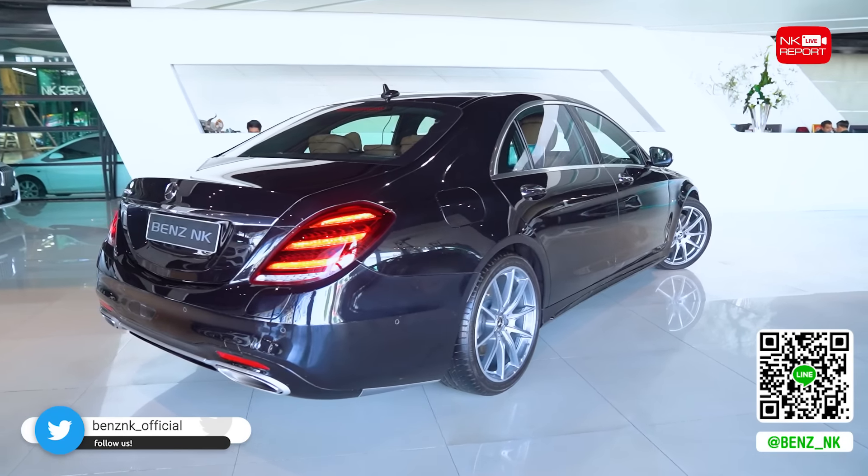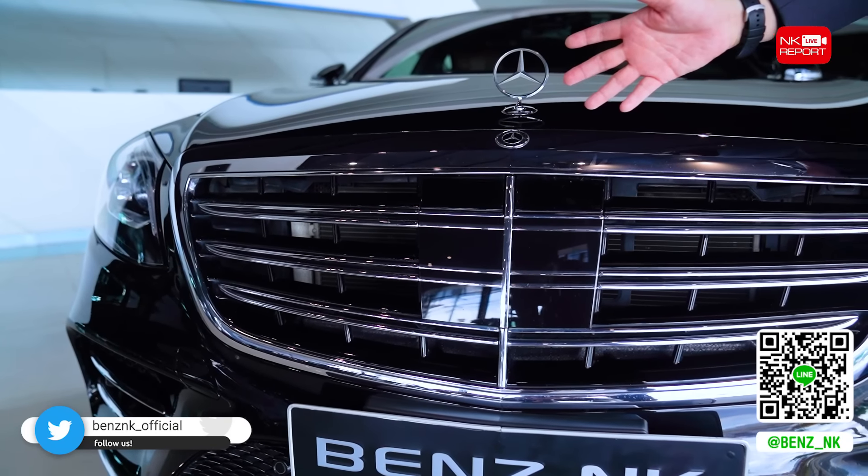The engine delivers 489 horsepower. Compared to the S350, which makes 285 horsepower, this is well over that figure — the engine output difference between the two models is significant.